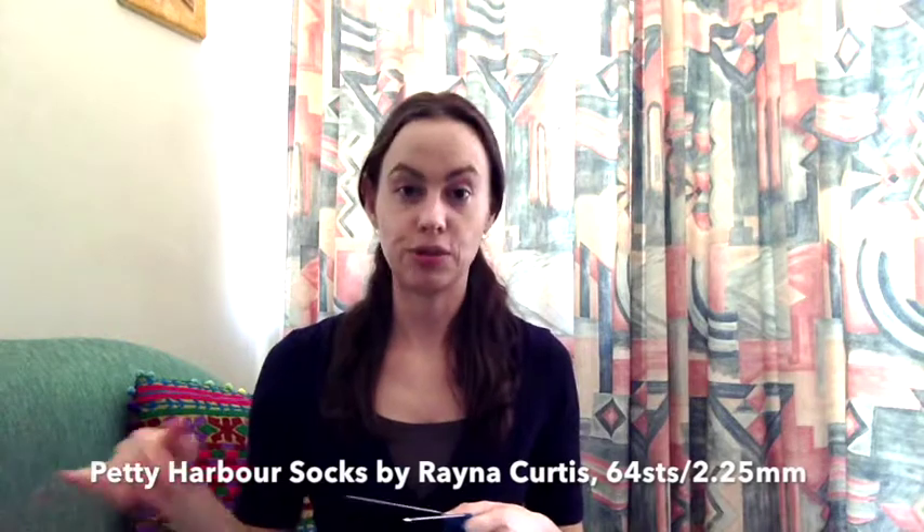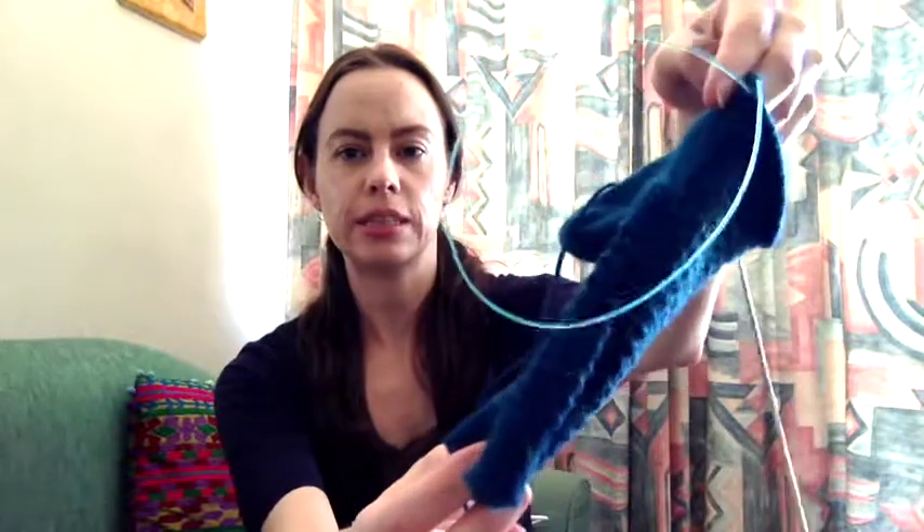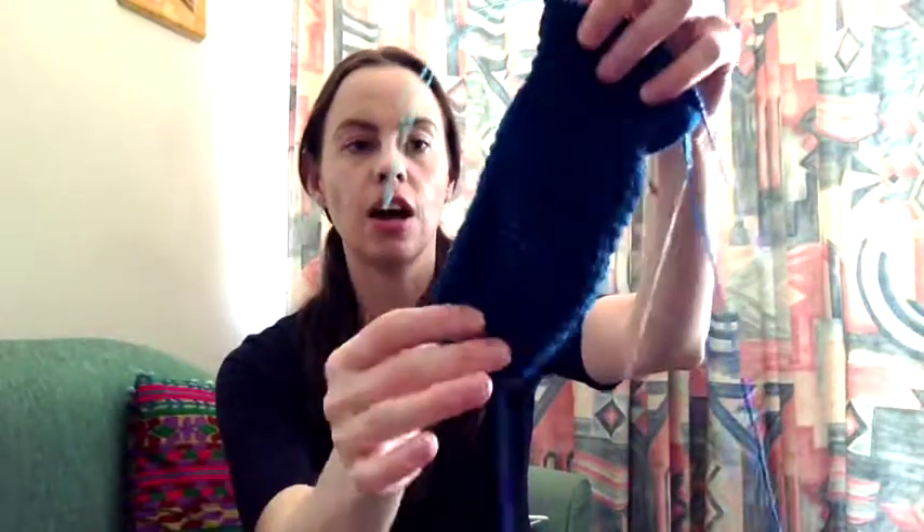The first one is the Petty Harbour Socks by Rainer Curtis — if you see me glancing down, I've written a few quick show notes on a piece of paper. For these I'm using Knitpicks Stroll Glimmer in the Peacock colorway. It's a lovely teal-blue color with a little bit of sparkle. I just finished my first skein, which is why I have this big long tail. I'm using 2.25mm HiyaHiya Sharps and I'm a magic loooper so I really like the 32-inch cable length. I cast on 64 stitches.